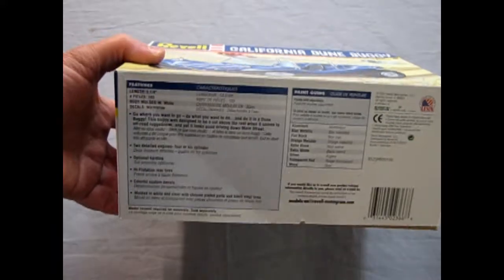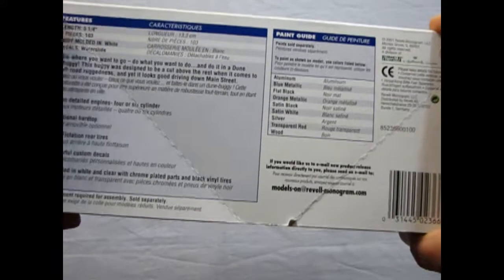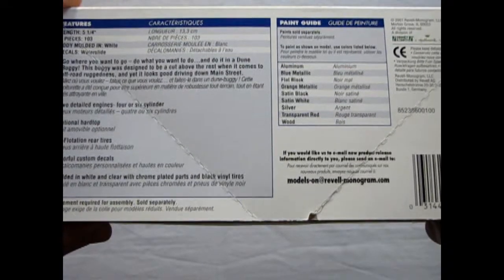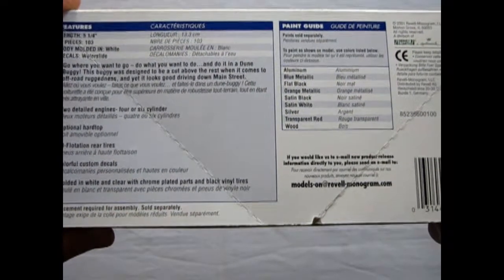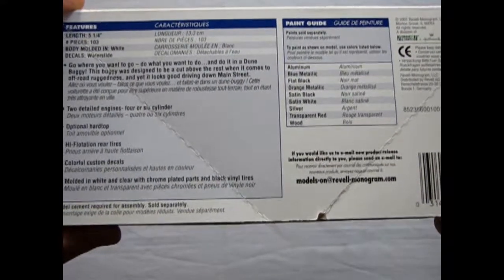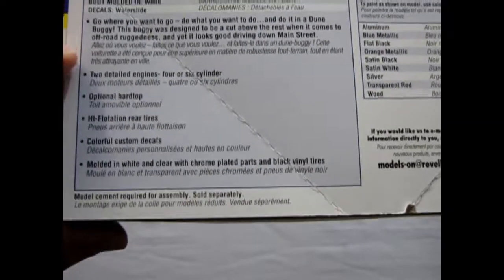So anyway, we're looking at this great box from Revell. We see all the details of the car: it's 5¼ inches long, 103 pieces molded in white. Go where you want to go, do what you want to do, and do it in a dune buggy. This dune buggy was designed to be a cut above the rest when it comes to off-road ruggedness, and yet it looks good driving down Main Street. Two detailed engines, four or six cylinder — use a Corvair 6, I guess.